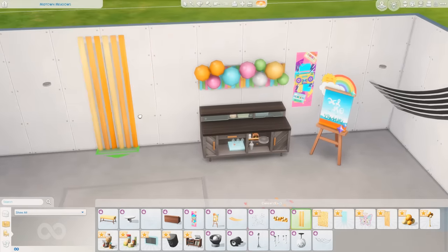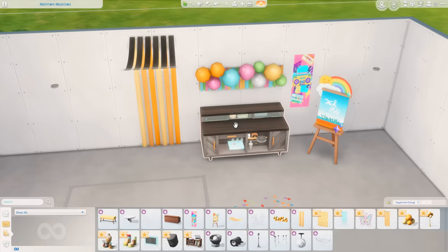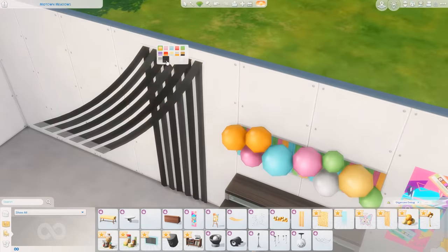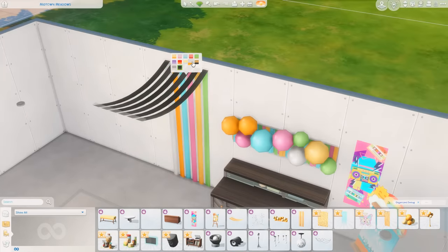Festive Party Streamers — it looks like we have the same sort of streamers that go across the ceiling, but for the wall. So you can kind of make it look like they're connected, which is cool. I like that. I think you could really dress up some parties this way.